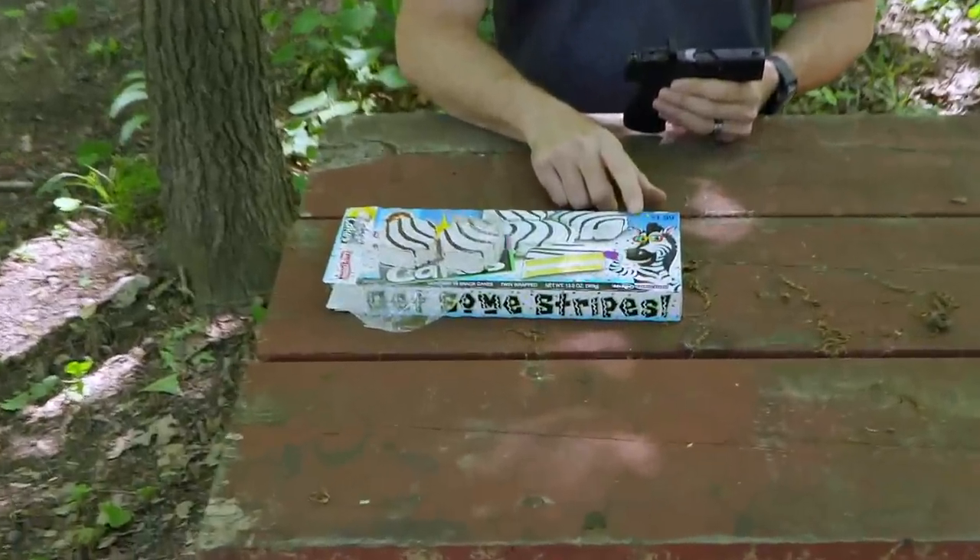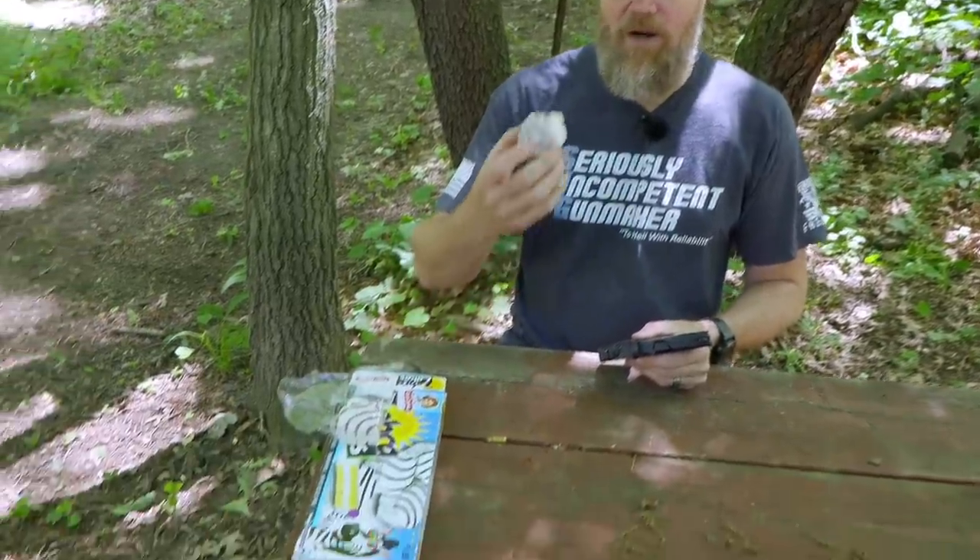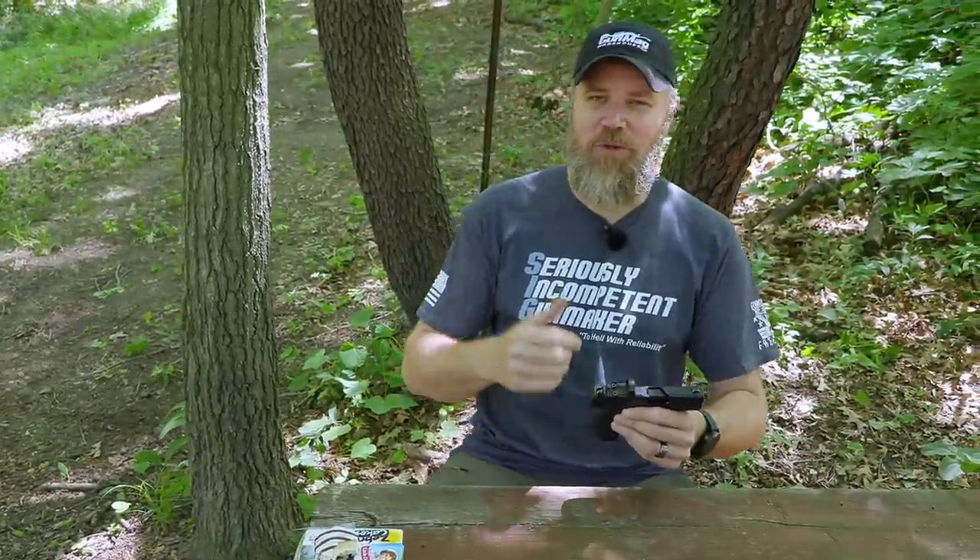Let's disassemble the little Walther — but first a word from our sponsors: Zebra Cakes, America's favorite treat, a whole box for $1.99. We did a live stream last week for our Patreons and Jason mentioned it was his favorite road food, and a whole case of these showed up at the shop today at Copper Custom. We want to thank that viewer for sending all the Zebra Cakes — they are pretty darn good.